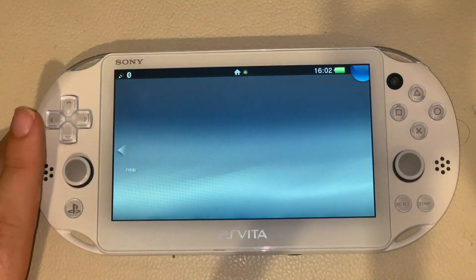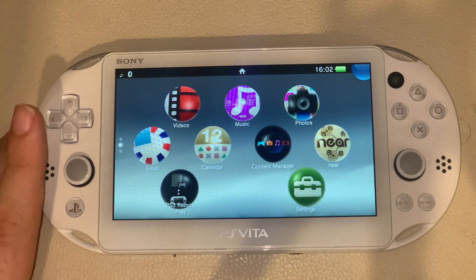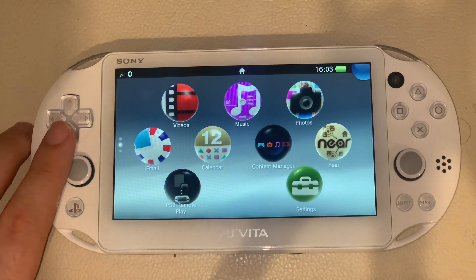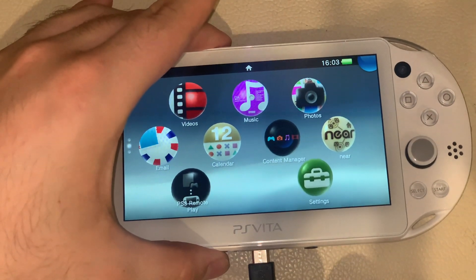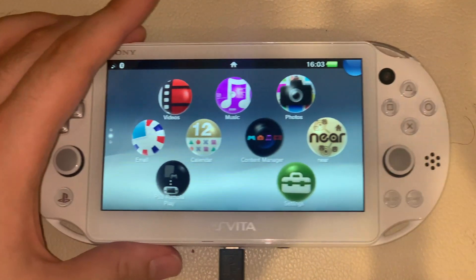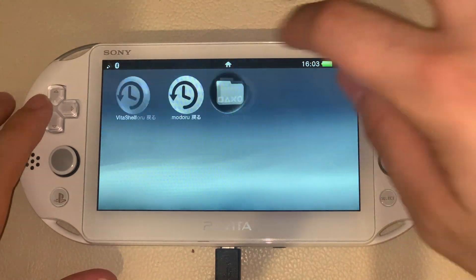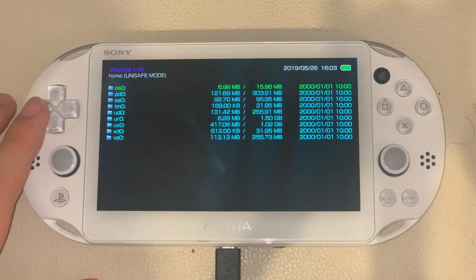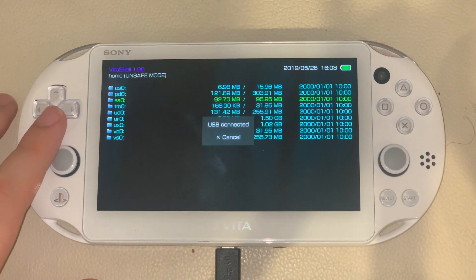And now I'll be showing you how to install the permanent hack for 3.65. Alright, now for the 3.65 permanent hack — Enzo. What you want to do is connect the Vita via USB. But instead of clicking Content Manager, what you want to do is go to VitaShell. If VitaShell doesn't open, simply run H-Encore again and then click Install Henkaku and that will pretty much work. So press select and now it's connected to the USB. Let's go back to the computer and I'll show you what to do.